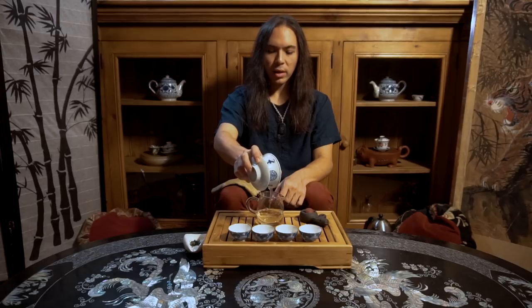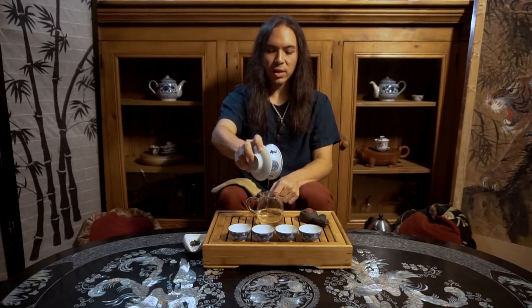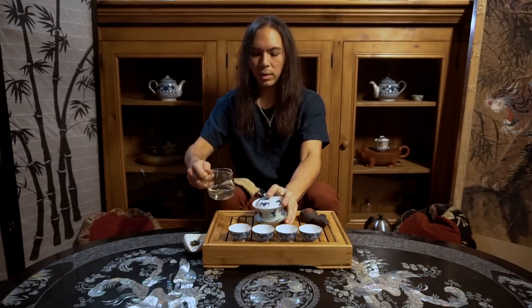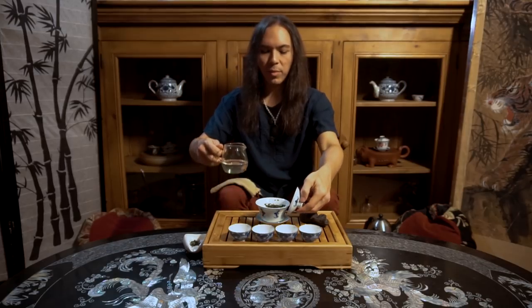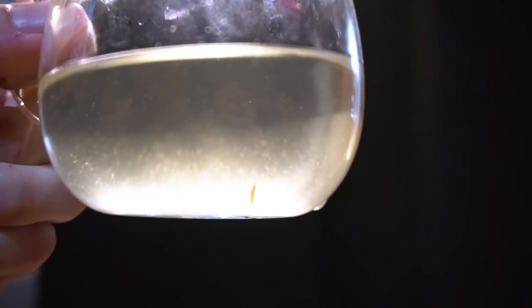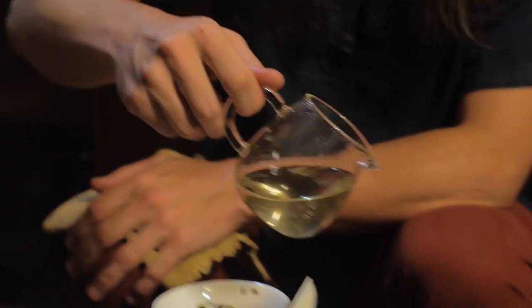We're going to examine the color of the liquor. Even though this is just the rinse — we're not going to drink this — we're just getting the color of the liquor. And it might be a little hard to see on camera, but we have these beautiful little downy hairs floating in there.